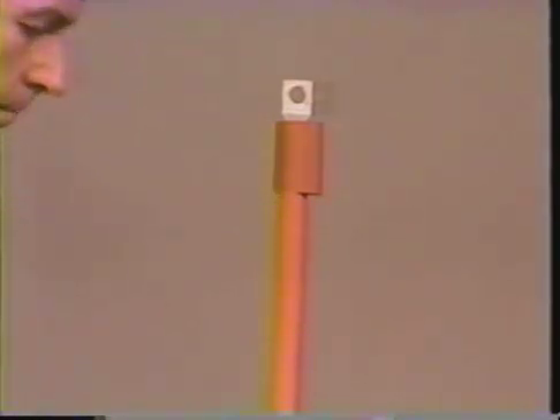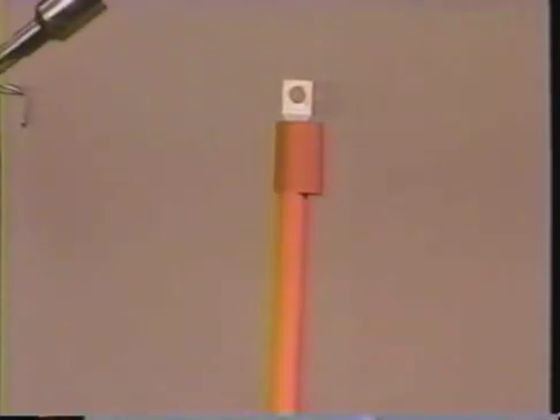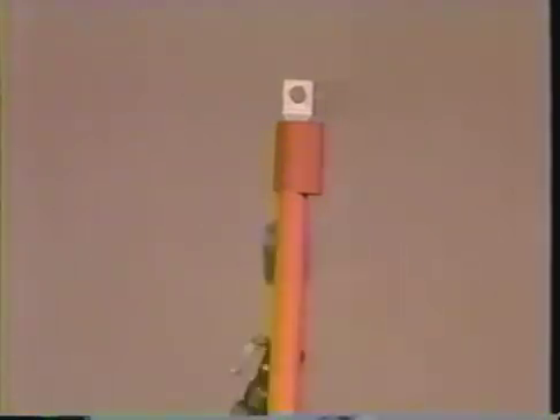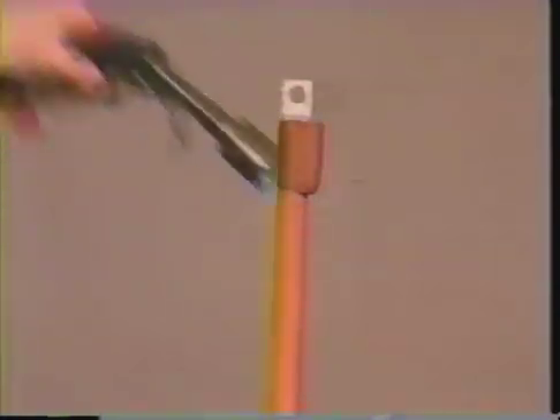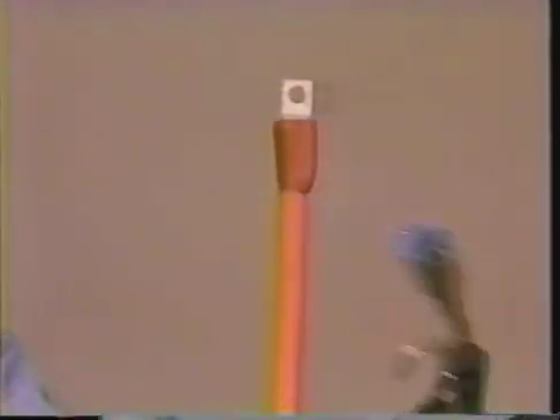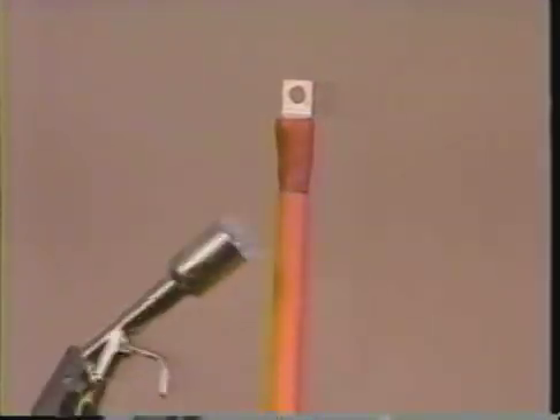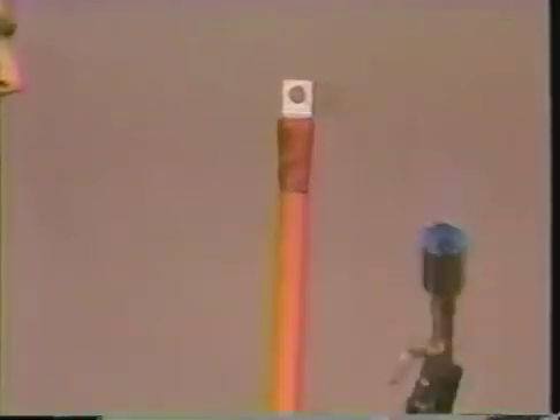Set your torch pressure according to the manufacturer's instructions. Light the torch, making sure you have a 12 inch bushy flame. Shrink the shim into place. Apply heat using a smooth brushing motion, keeping the flame moving to avoid scorching. Work the flame around all sides of the shim, applying uniform heat.